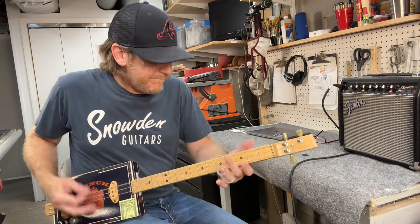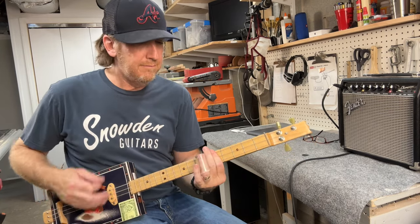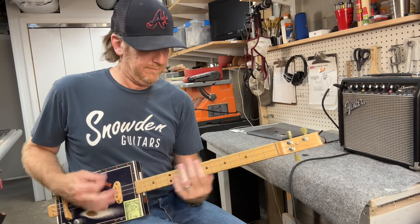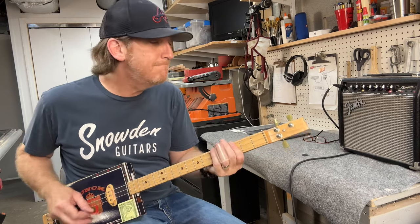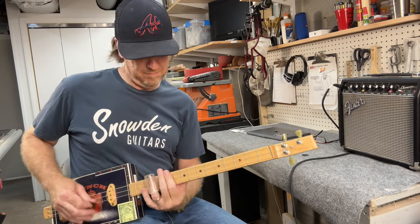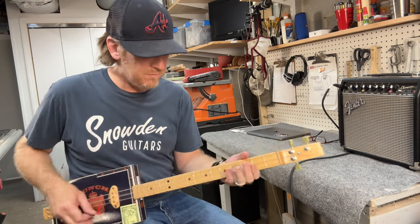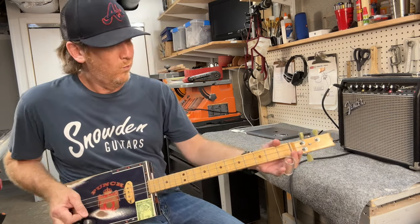[Guitar performance — instrumental demo of 'Higher Ground' on three-string cigar box guitar with slide.]